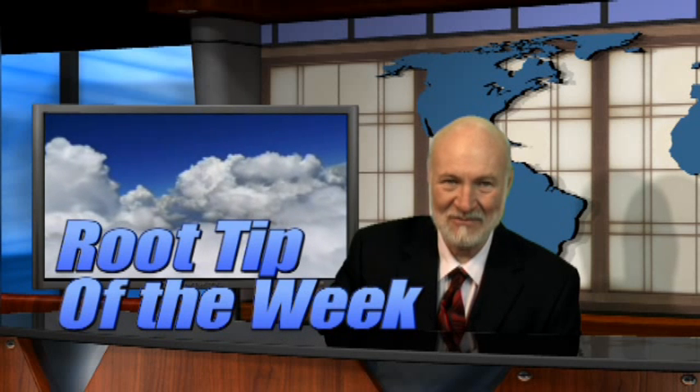Hi, I'm Dr. Kit Weathers and it's time for the Root Tip of the Week. But before we get started, let's reach into the top hat for the Magic Illusion of the Week.